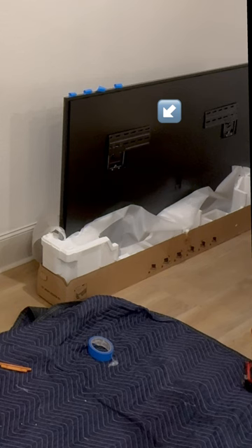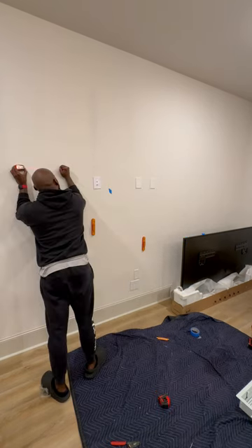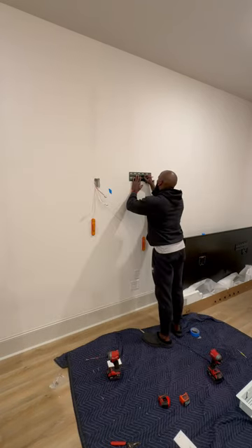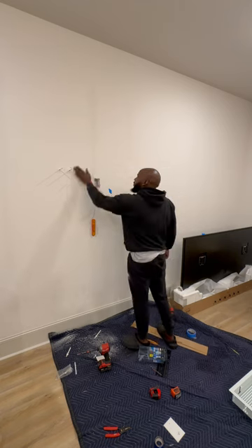I take a measurement from the top of the TV to the first hole on the mount. Those first set of holes from the top is like 10 inches plus. That's how I determine where it's gonna sit on the wall. I use the template just to get a generalization of where the holes are gonna be, and then I use the laser level to make sure everything is even. I only do the top when it comes to the template, then I sit the bracket on there and mark where the bottom is supposed to go.